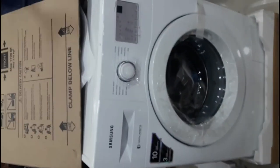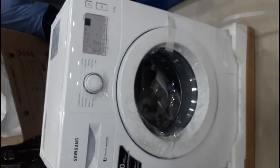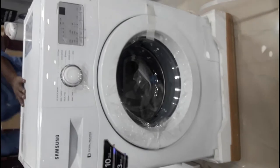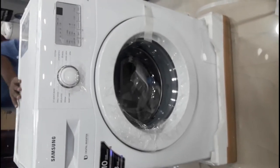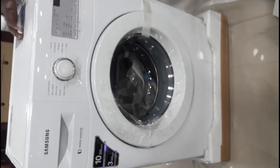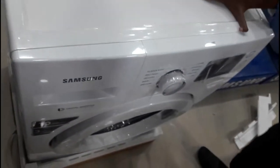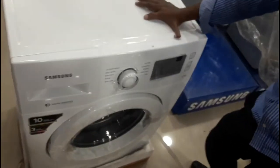You are using this. This is the material for you. How do you use the specifications? This is the new digital inverter technology. This is the washing machine.